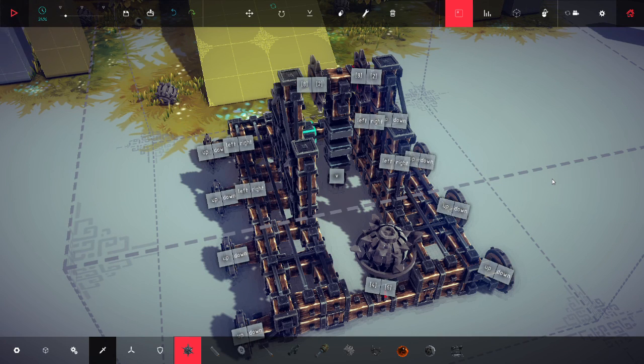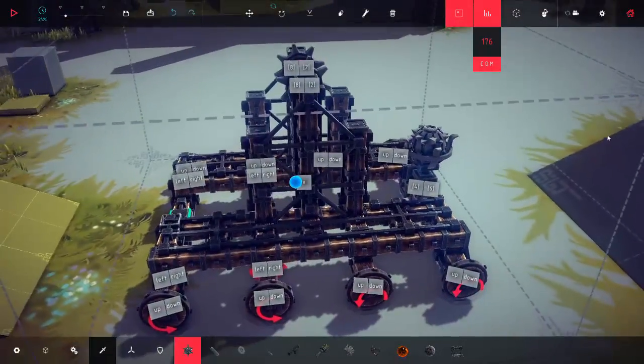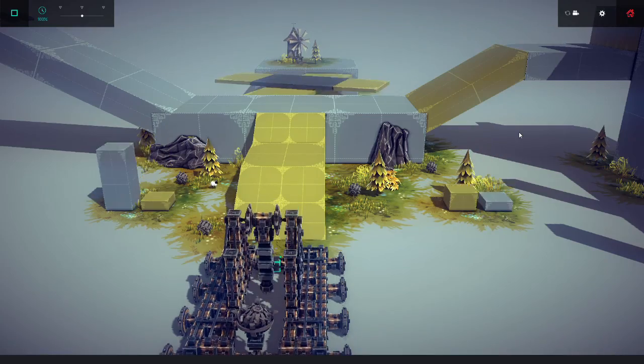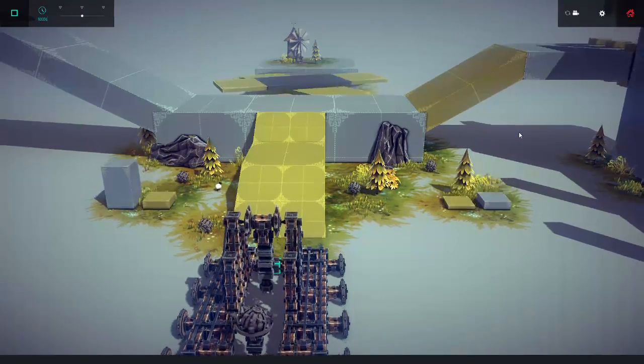You can see my key mappings — it's a very simple machine. The powered cogs are turned up to 200%, mapped to keypad 8 and 2. The loader is mapped to 4 and 6, and everything else is normal.